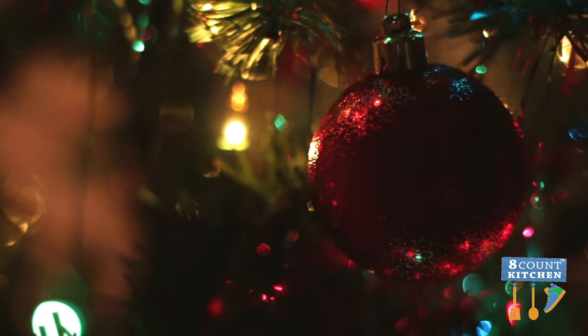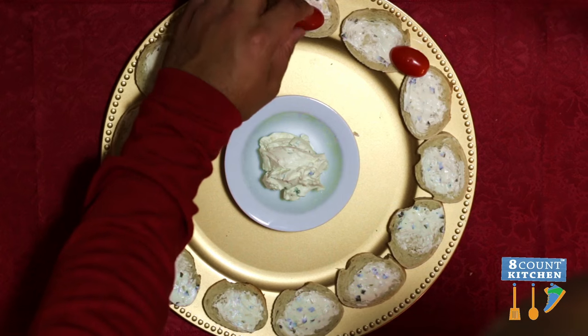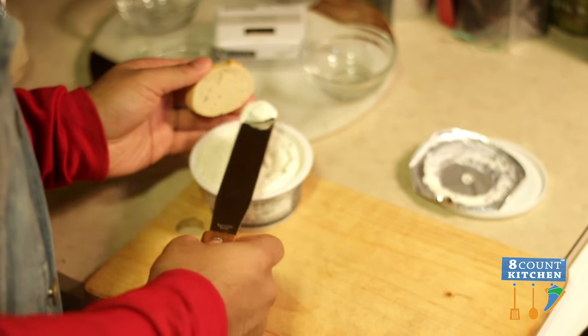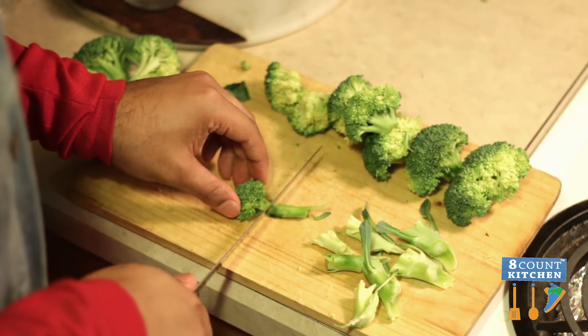For our appetizer, we're working up a Christmas wreath that's gonna blow your guests away. It's gonna have fresh dill, some tomatoes, some bread, a nice spread on it — which is some vegetable cream cheese — and then we're gonna have some fresh broccoli to go right in between that.